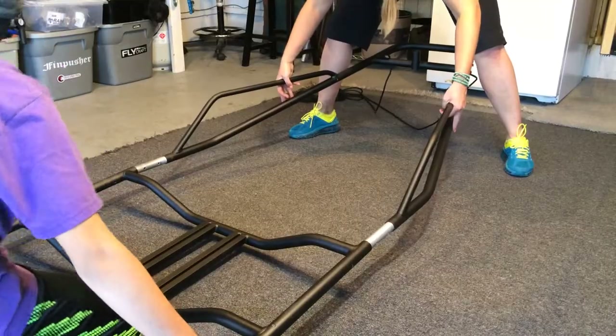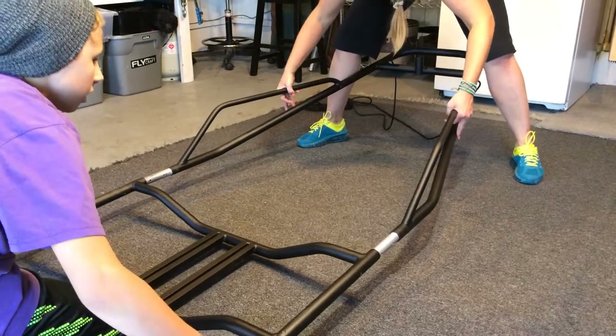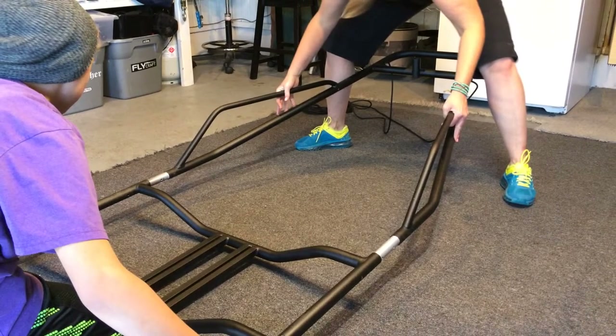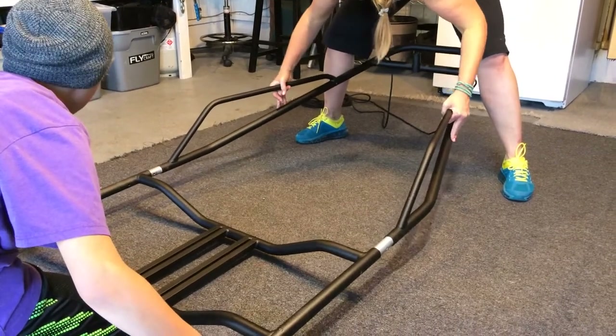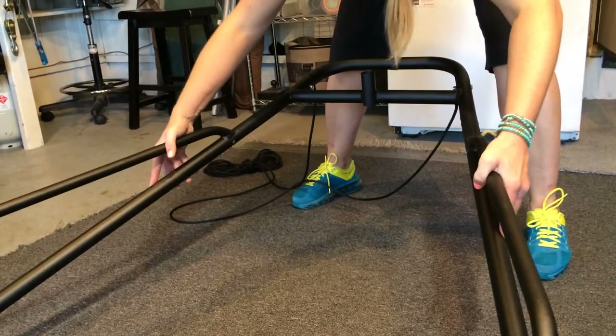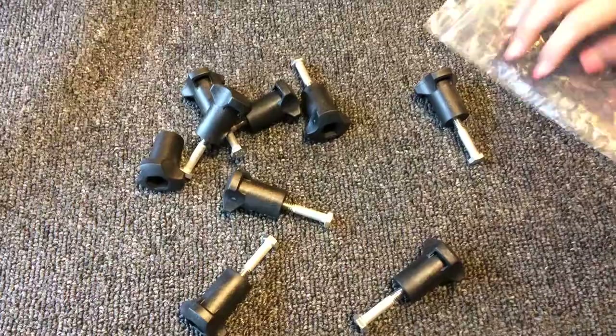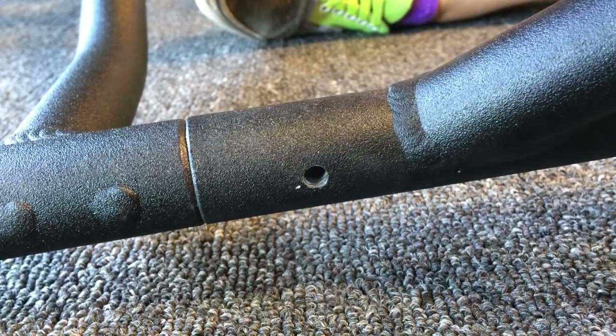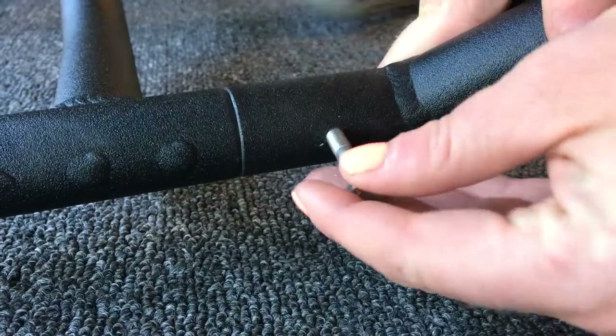Get the front section together, then you can start working on the back section. Once you get those two pieces assembled, you're ready to put the tail in. Slide these in nice and smooth — take your time. Wiggle these pieces; they're going to have to kind of fold inward. You might need to wiggle and shake, but don't force it. They'll go in smoothly if you get the right angles. Pulling those pieces inward is usually the trick — take your time here.